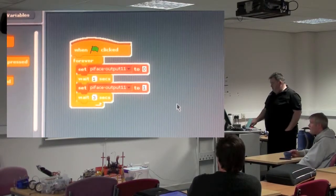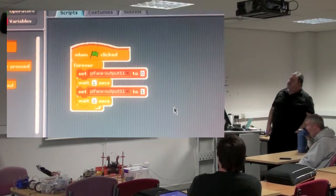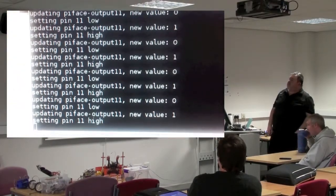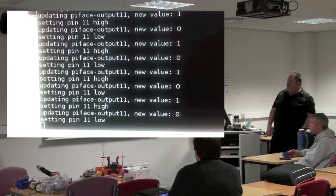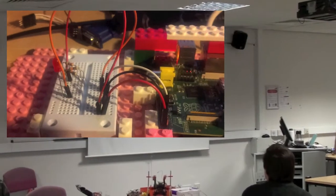Here's my Scratch program running. I'm not using a Pi Face, but that's the code I've used. Here's the Python handler, reading those instructions from Scratch. And here's the outcome — look at that LED blinking.